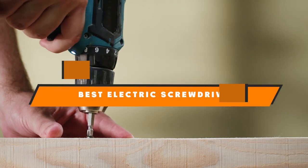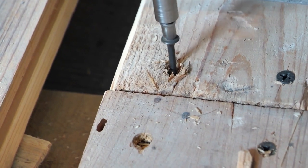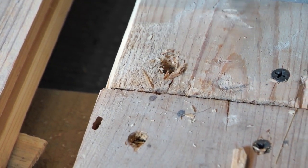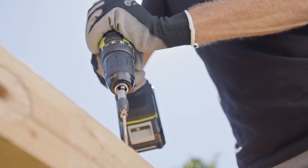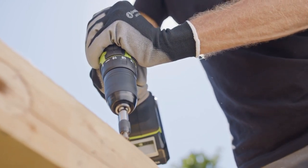Hello guys, in today's video we're going to present to you the best electric screwdrivers available on the market today. We made this list based on our personal preferences and sorted it based on features, prices, quality, durability, and reputation of the manufacturers.